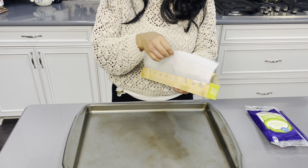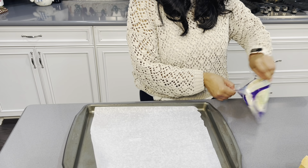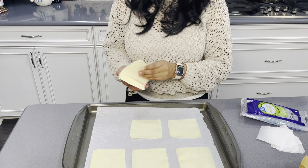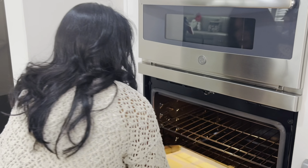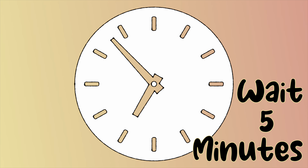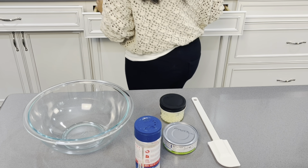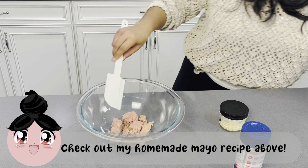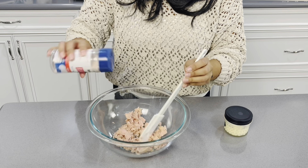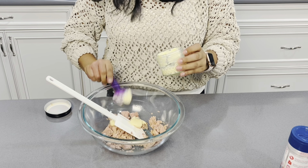Start by preheating your oven to 325 degrees Fahrenheit. While your oven heats, lay a piece of parchment paper on a sheet pan. I'm using mozzarella slices and laying out about six of them. Once your oven is at the right temperature, allow the cheese slices to cook for about five minutes. In the meantime, let's prep our filling. You're going to need a can of tuna, three tablespoons of mayo — I recommend checking out my carnivore-friendly homemade mayo recipe — and some salt to taste.